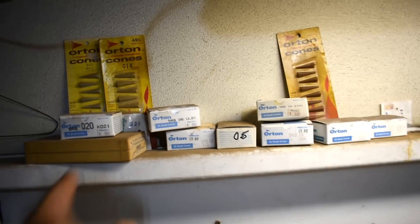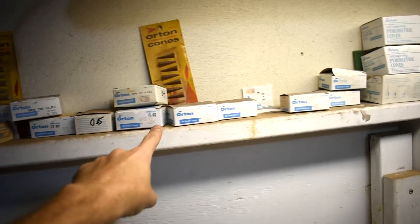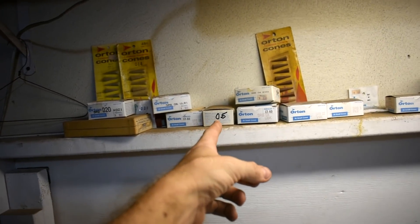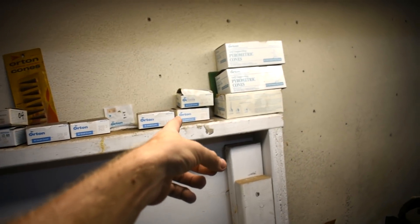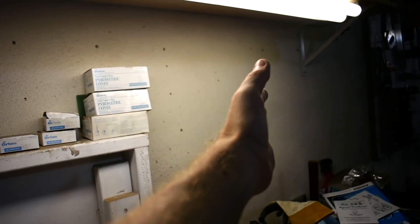I got them lined up over here — they go by numbers. Think of the zero as a negative, so 020, 06, 05, 02. Then they start going up: 3, 4, 5, 6. They're basically like cold to hot. Think of it like steak doneness — rare, medium rare is like the 04, 03. Then you get up to like 3, 4, 5 — that's kind of medium. 6 is starting to get a little more. Then 7, 8, 9, 10 — those are well done. They can go up to 12 — that's like if you're burning it.